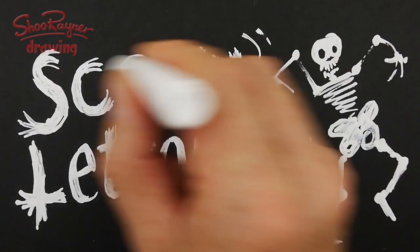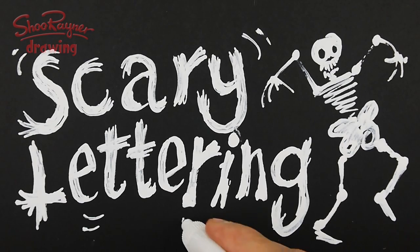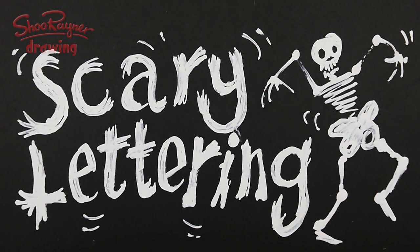Scary lettering! And then you can put some little movement marks around the place to show movement on the skeleton as he's dancing, and there you go. Very simple.